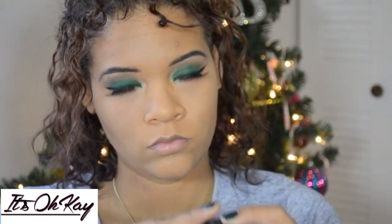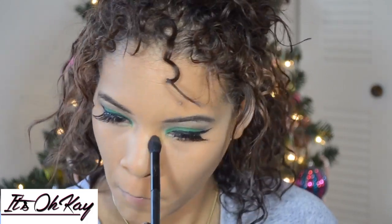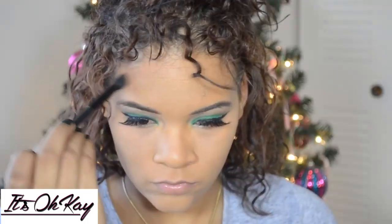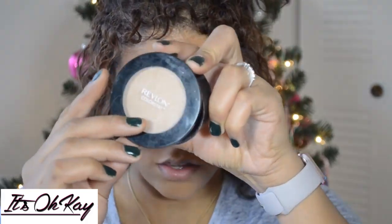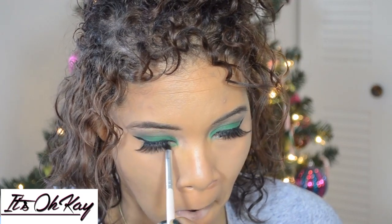This is just another bronzer that I use for my nose, and I'm gonna go over the other bronzer I did as well. This is by Revlon — I normally use the banana powder but I couldn't find it, so I had to settle for that. Now I'm doing my under-eye, just taking that same green and placing it on my lower lash line.